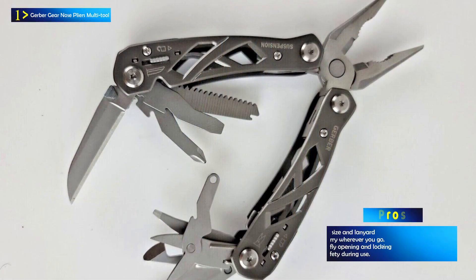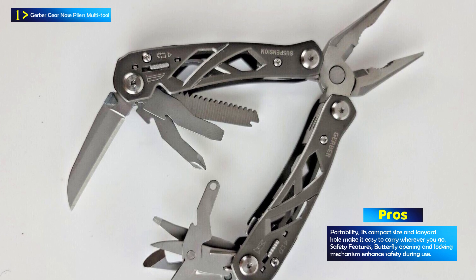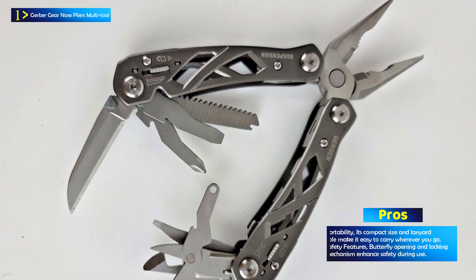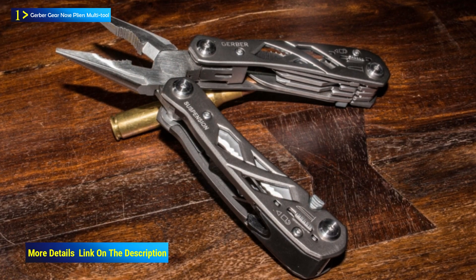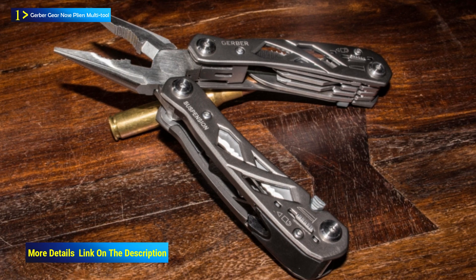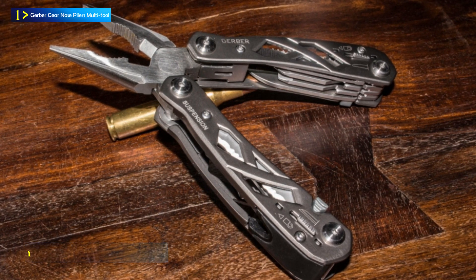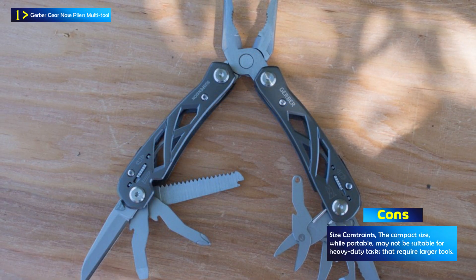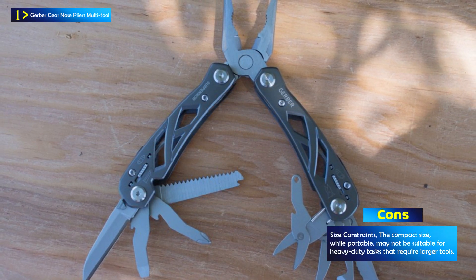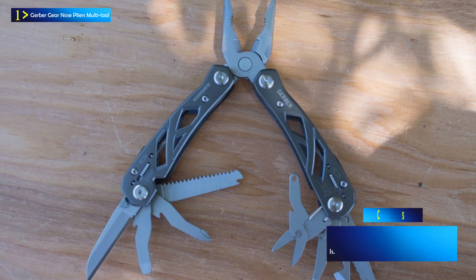Constructed from stainless steel with an aluminum handle, this multi-tool is built to withstand tough conditions, making it suitable for outdoor activities, camping, hiking, and professional use. Its slim design allows it to fit comfortably in a pocket or be attached via the included lanyard hole. The butterfly opening and locking feature ensure the safety of the user when the tool is not in use. It comes with a sheath to protect the tool during storage, making it a valuable addition to camping gear, emergency survival kits, and everyday tasks.